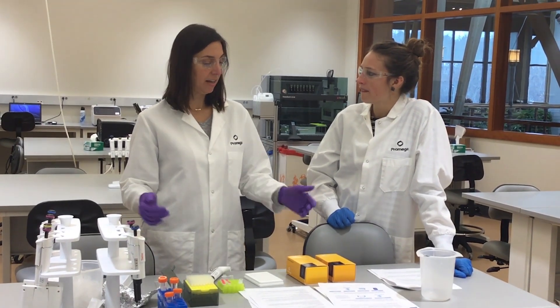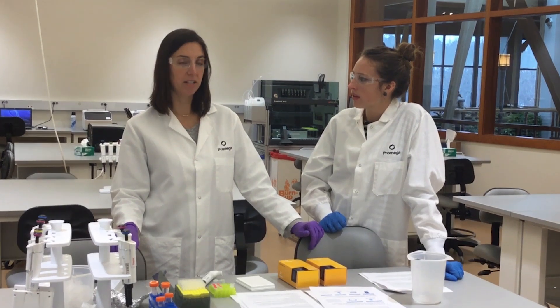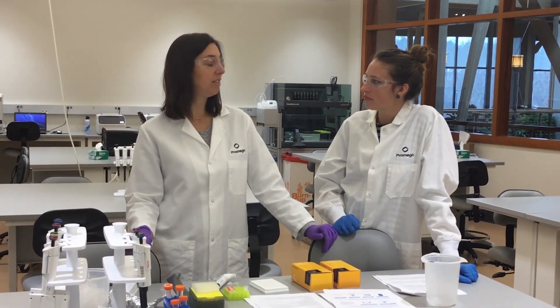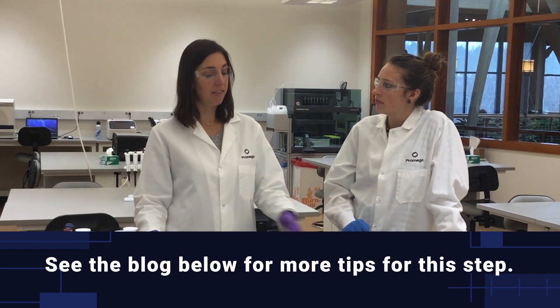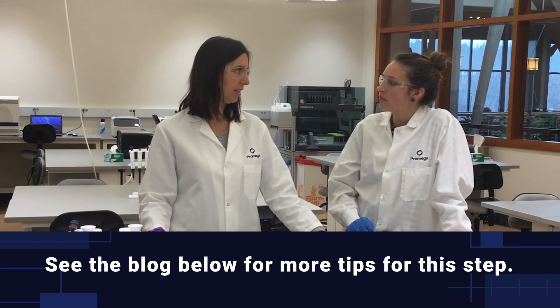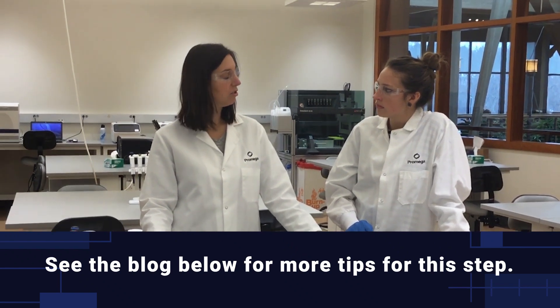Once it's complete and everything's ready, the next thing to do is to add it to the cells. There are a number of ways you can do this. If you have access to a nucleofector instrument, that would be ideal — in that case you would just follow their cell line specific protocol for the cell line that you're working with. It's really easy and straightforward to do.